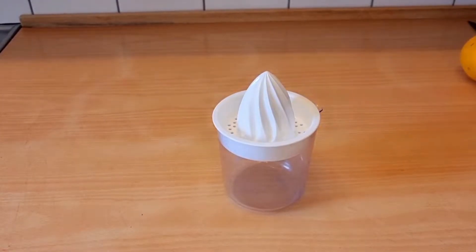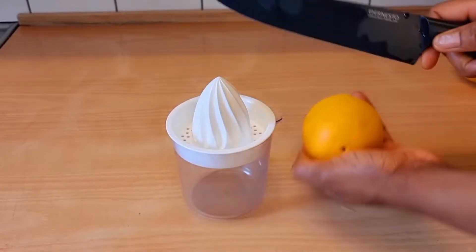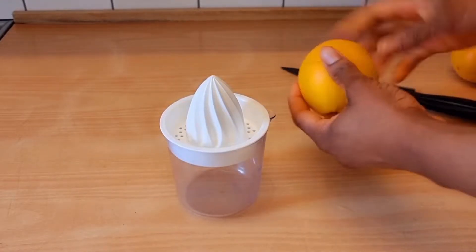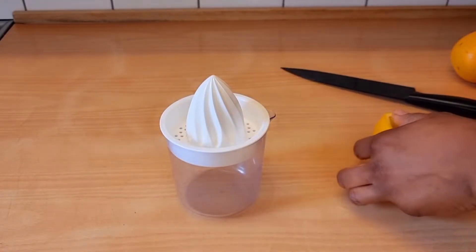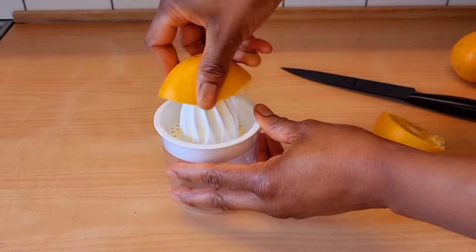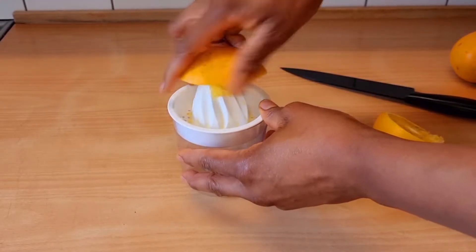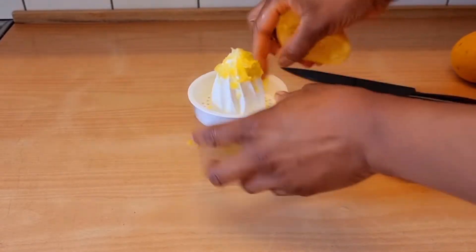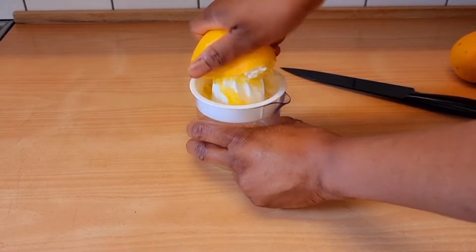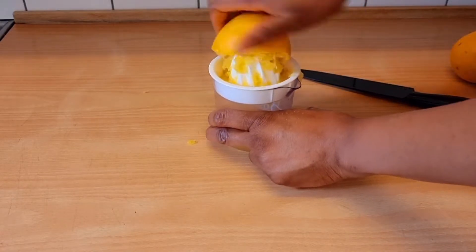Now I'll go ahead and cut the orange, then squeeze out the juice. If you don't want to use orange, you can use pineapple instead. So now I'll go ahead and squeeze out the orange juice. If you have a juicer, this will be easy — you can just use the juicer to extract the orange juice.